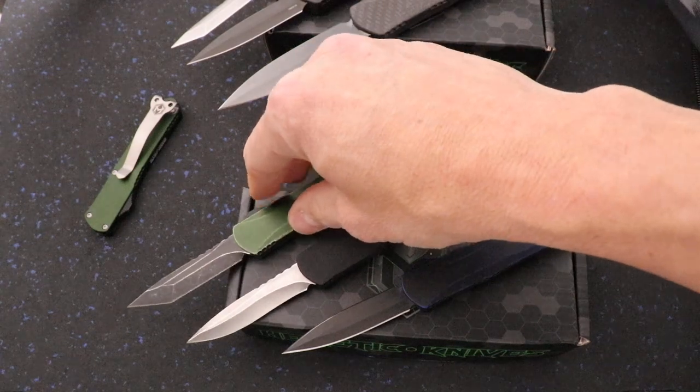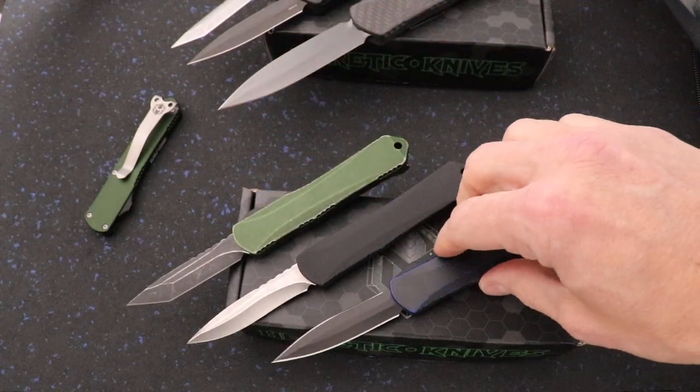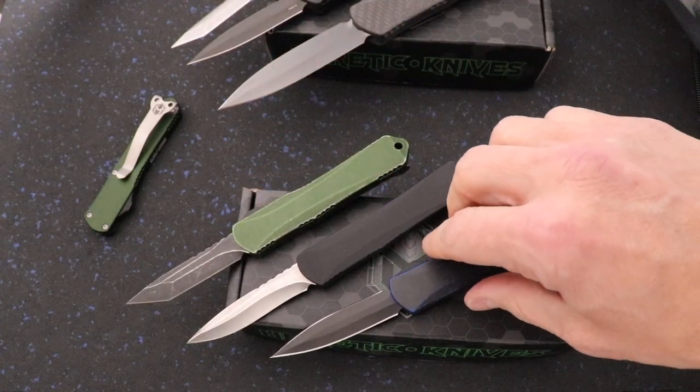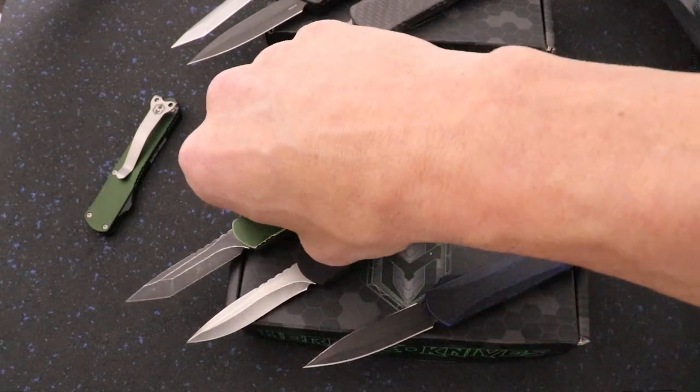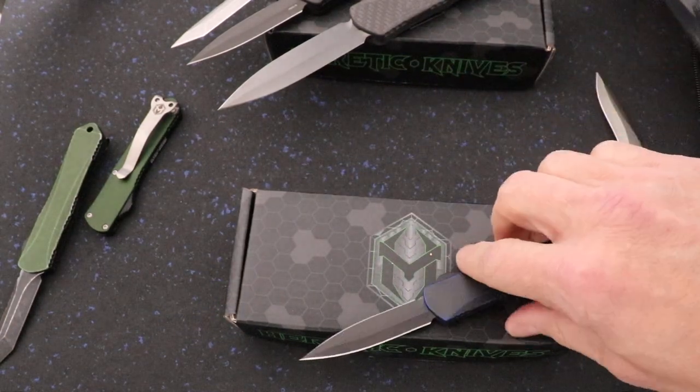It's got a double-edged DLC blade with great action on these. We've got these and some other colors and styles as well. The Manticore S has about a 2.3, maybe 2.4 inch blade, and I'm going to show you what it looks like next to the other Manticore models.